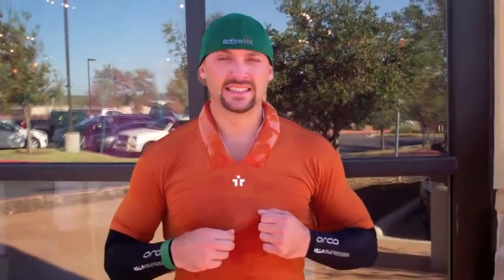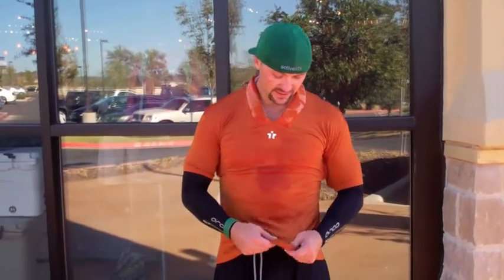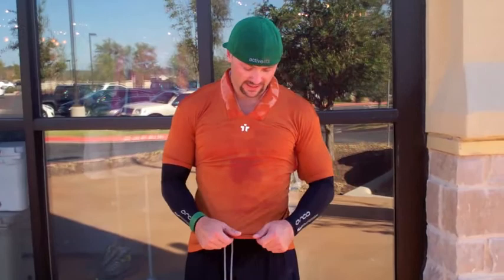Hi, it's John here with ActiveATX. I just got done competing in the Lakeway CrossFit Challenge for Collins Hope. It was a fairly grueling challenge — as you can see, I'm breathing hard, about three minutes from completion. What I have here is a Throne On and Ice-T. It's a company right here in Austin; the shirts are made in Los Angeles, California — so made in the USA. Great material, it's like the Under Armour spandex stuff.